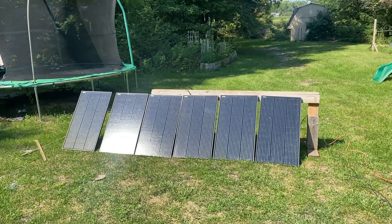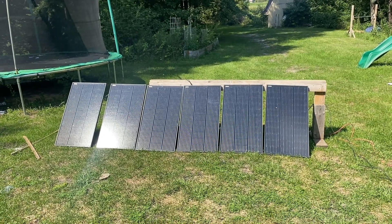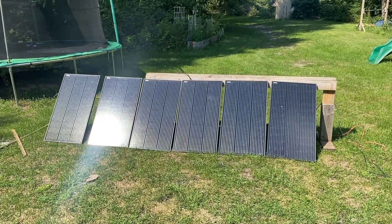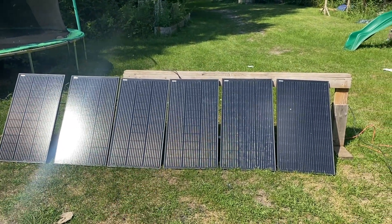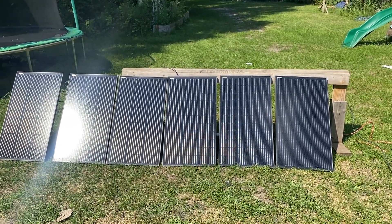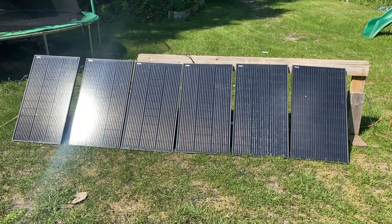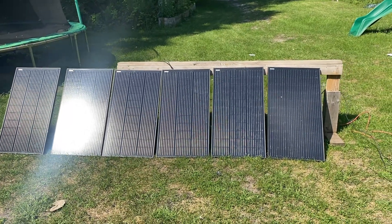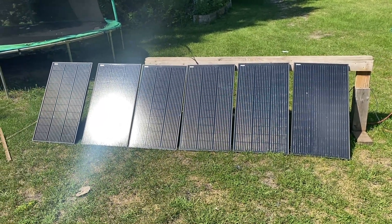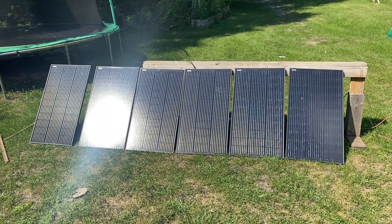It's been a couple of days — today would be the third day still running this array. Quick reminder: three of these panels are in parallel, three of these are in series. These are 12-volt panels. Series is winning by about two or 3%, not a huge difference. You can check out all that data on the VRM link that I will link down below.